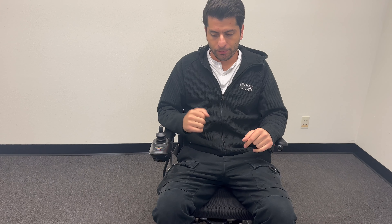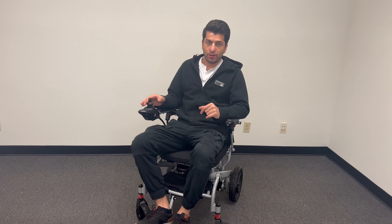Once you are ready to use, after we set up everything, you press the power button. When you hear the beep sound, you can move front or back, right or left.